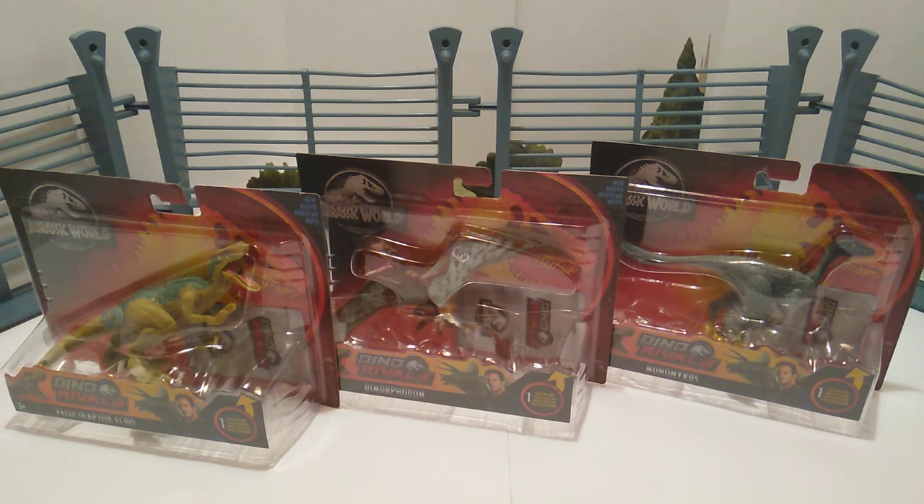So you know the drill — we'll be going over the packaging, taking out the dinosaurs, looking at the cards that come with each one, doing some size comparisons, and we're going to do a collection update. So without further ado, let's go ahead and get started.